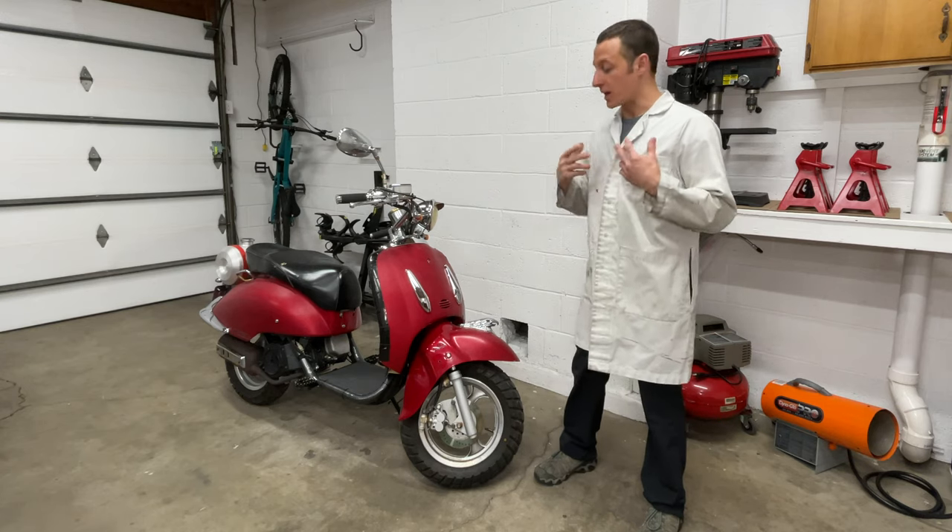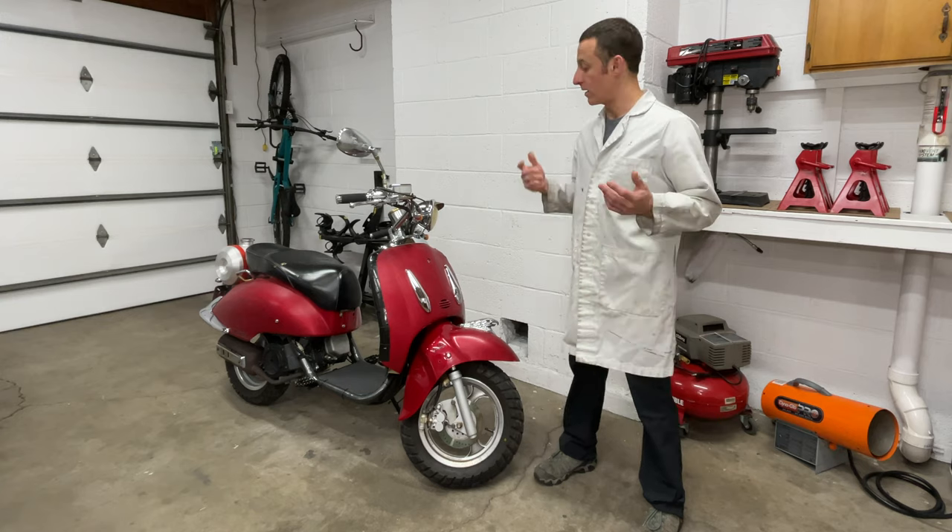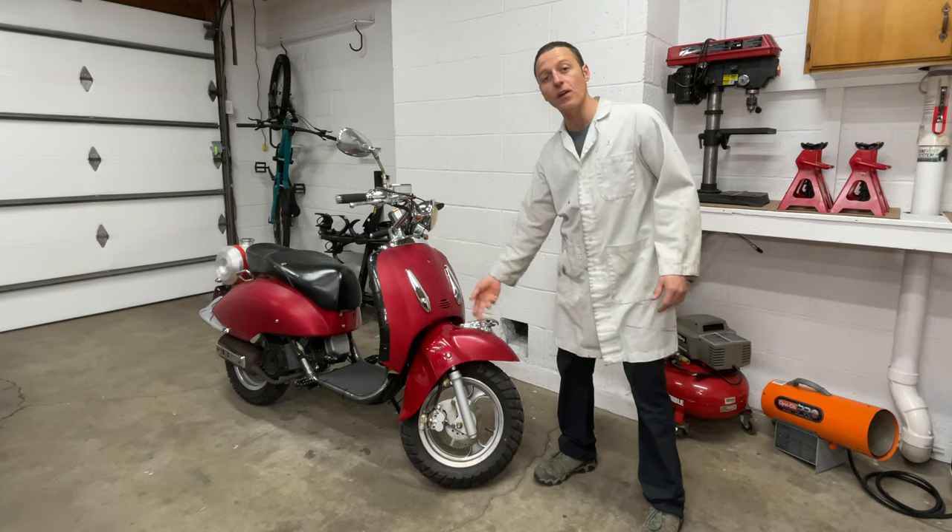Hey everyone, my name is Paul and today I'm changing the fork seals and oil in my Chinese scooter. The first step is removing the front fender and plastic.